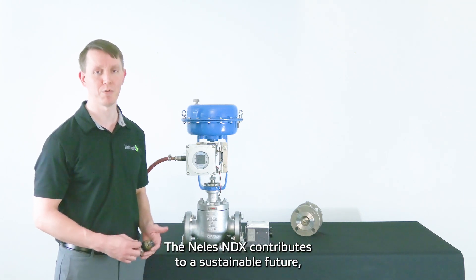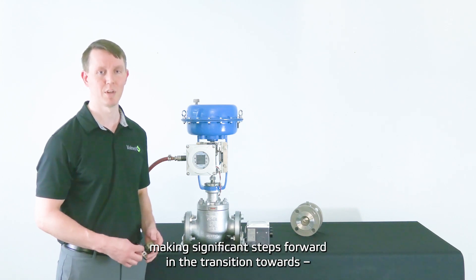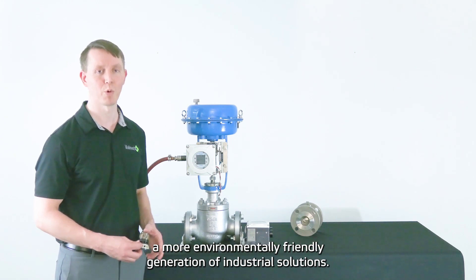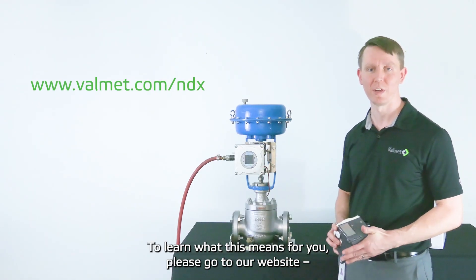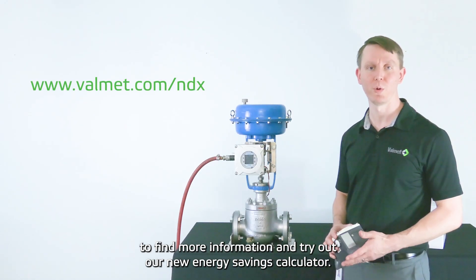The Nellis MDX contributes to a sustainable future, making significant steps forward in the transition towards a more environmentally friendly generation of industrial solutions. To learn what this means for you, please go to our website to find more information and try out our new energy savings calculator.